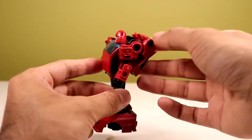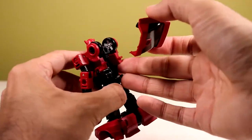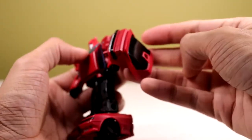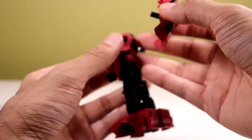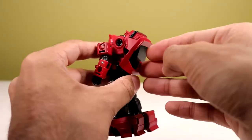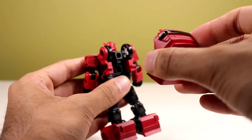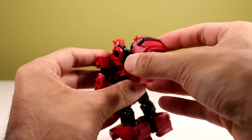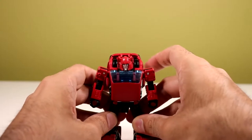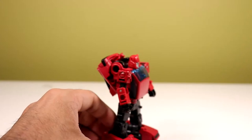So what's wrong with the backpack? Well, this thing parts-forms — it just comes right off. A lot of people don't like that. You can use it as a shield if you really want to, but that looks ridiculous. Just peg it into the back. It parts-forms, but I don't really care, to be completely honest, because if it were me, I might have removed that anyway. So it's fine where it is.